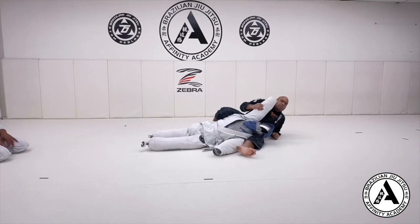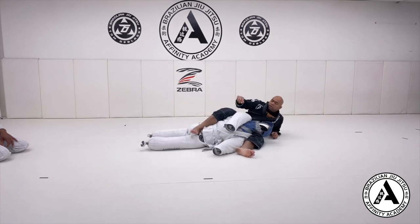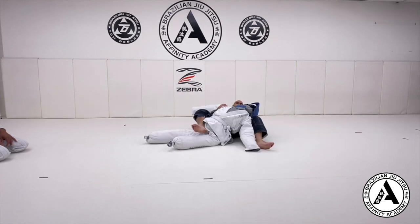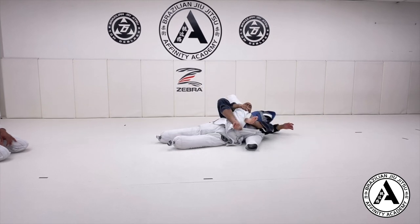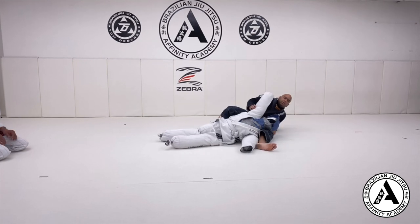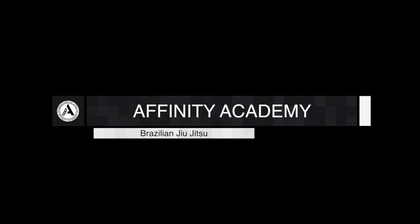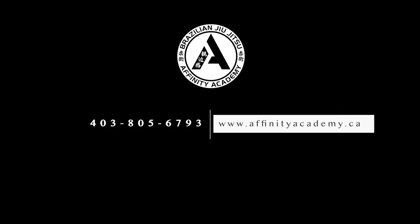You have two ways you can finish: you can put the hook in around the hip by going underneath, or, for more advanced students, you can go over top and hook over top. That's how we do the chair set to the back.